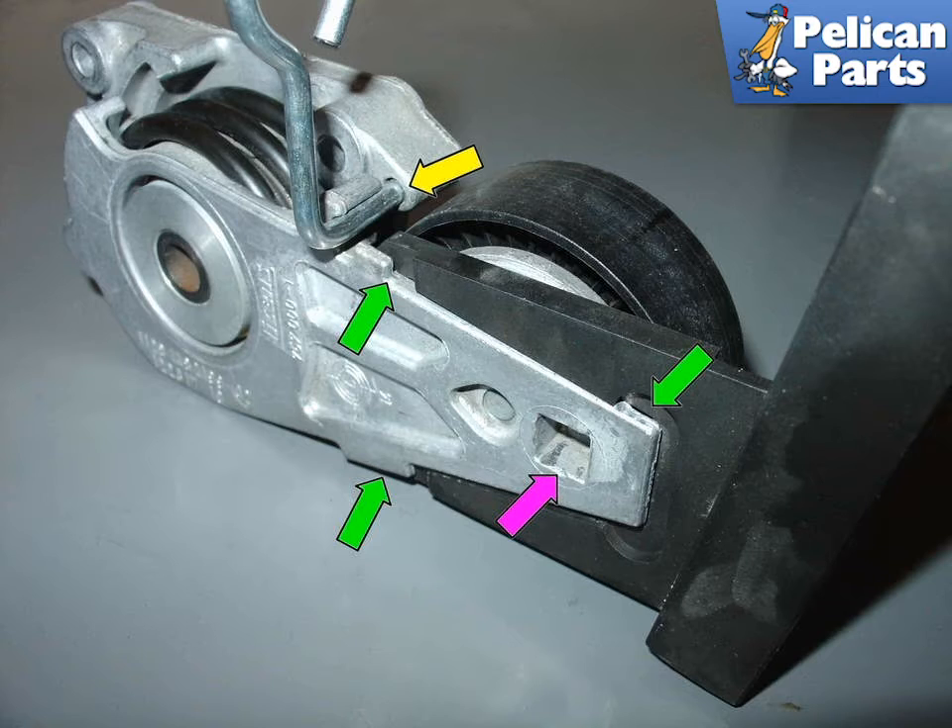If you don't have a belt tool, you can also insert a 3/8 drive ratchet into the square hole (purple arrow). Keep in mind that you will need quite a bit of leverage to move the arm, such as a breaker bar. Once the arm has been retracted enough, install the locking pin into the hole on the tensioner (yellow arrow).